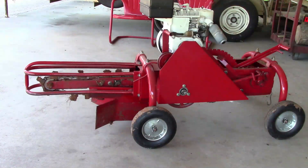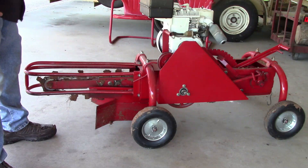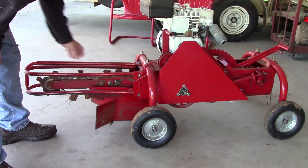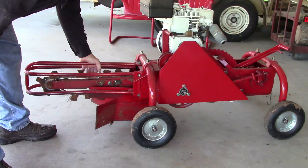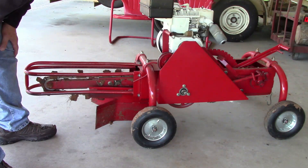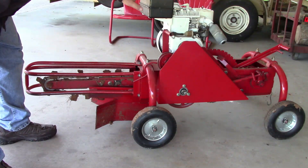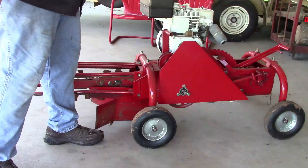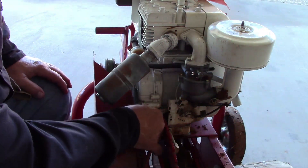We're gonna do a cold start, but first we're gonna kind of service everything on the trencher. I need to tighten the chain up a little bit — not a whole lot, but it does need a little tightening. And we're gonna see how easy it cranks.